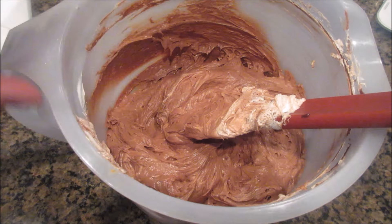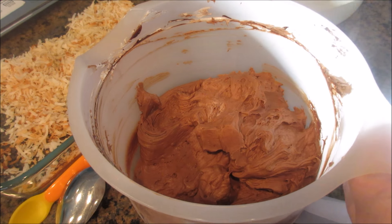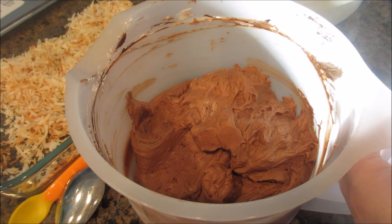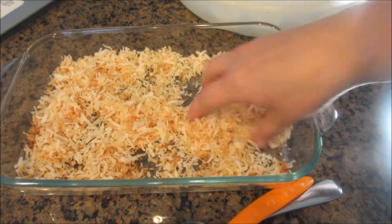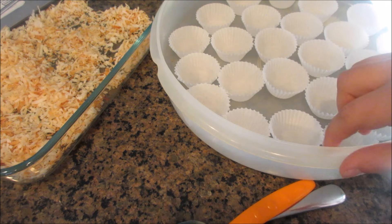I left the mixture sit overnight in the fridge and it's nice and hard — you can see you can push on it, it's really hard. That's the consistency you want: hard and firm so you can roll them easily. You do want to work quickly because it will get your hands really gummy and gooey. I have everything ready — two spoons, one to scoop out with and one to scoop out of the spoon, my toasted coconut, powdered sugar or cocoa for coating, and my mini cups in a container. I'm just going to get to rolling.